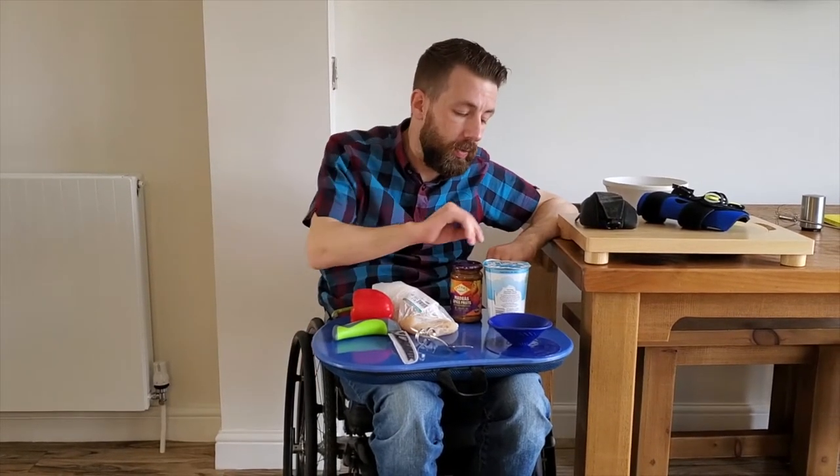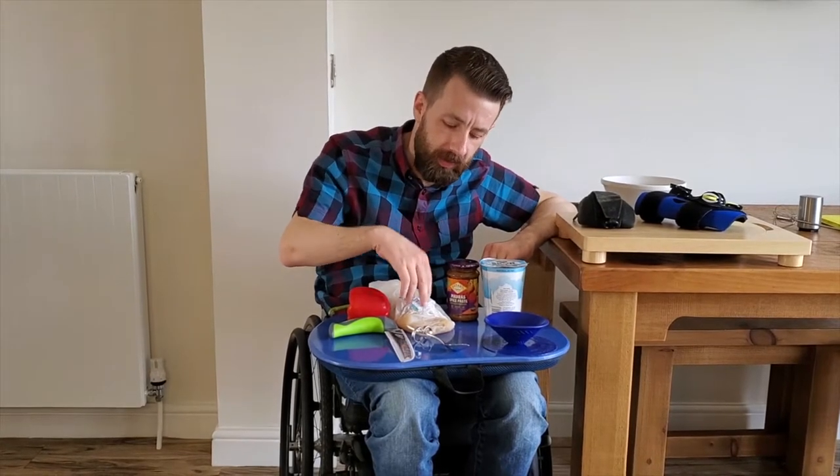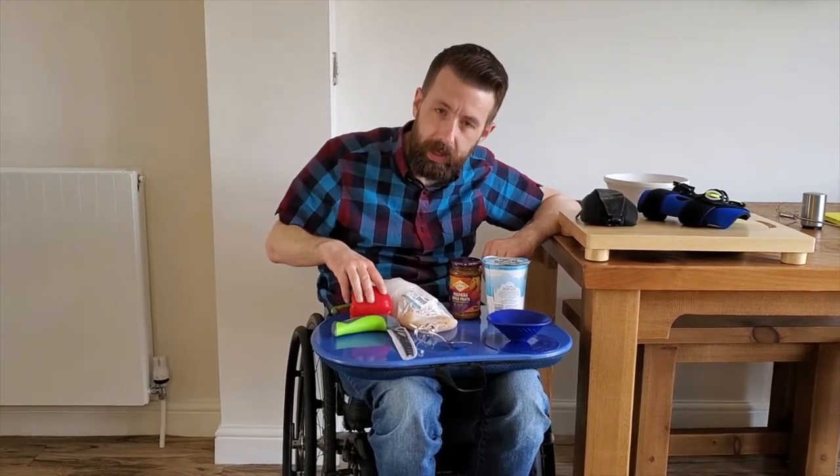First up, it's the chicken tikka skewers and for that we're going to need some low-fat natural yoghurt, some hot curry paste, some chicken breasts and a pepper.